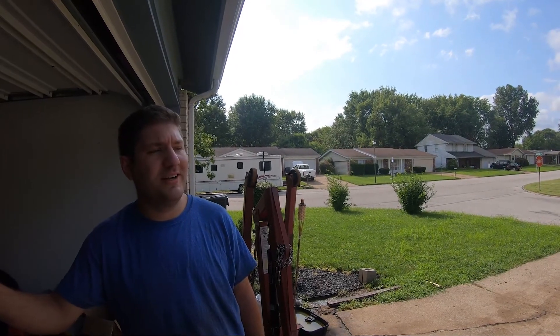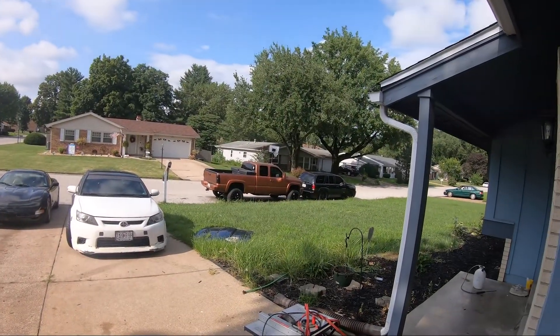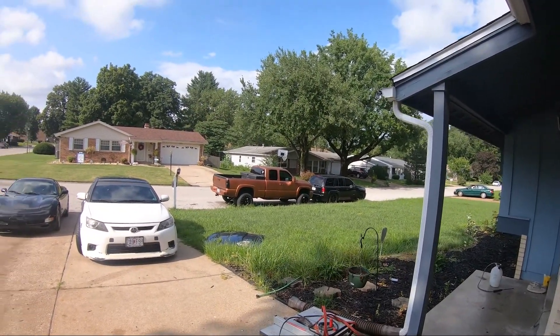A couple of you have been asking about the parking lot of shame with the Trailblazer and the Duramax. We realized we never told you guys the story of what it is. Like, yes, the engine went out back in February. So we'll walk over to the parking lot of shame and get up close.